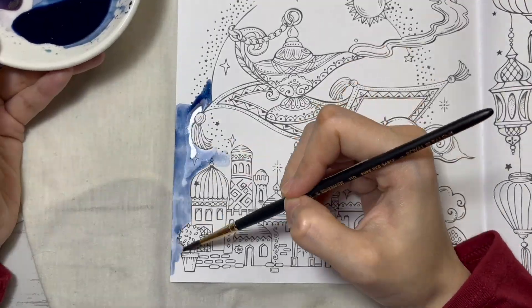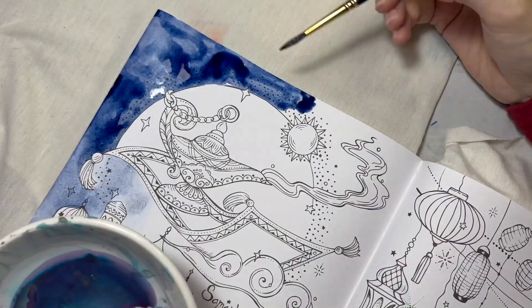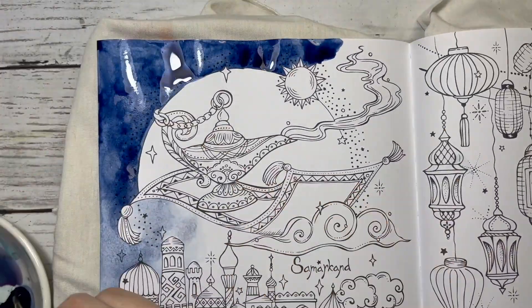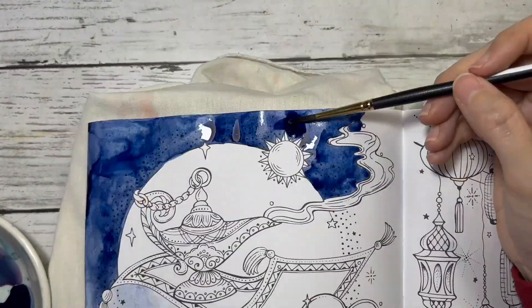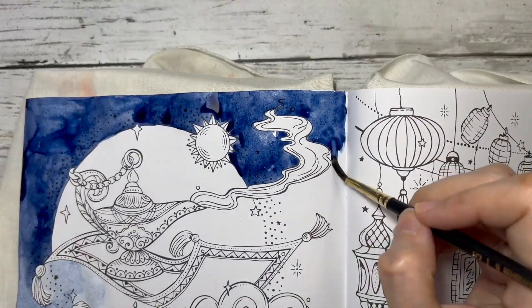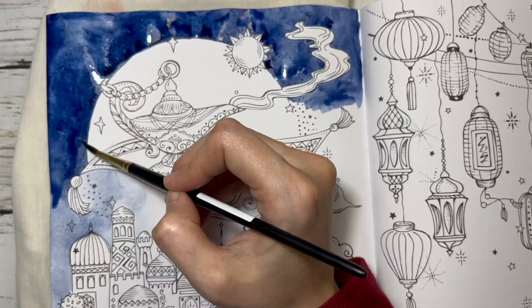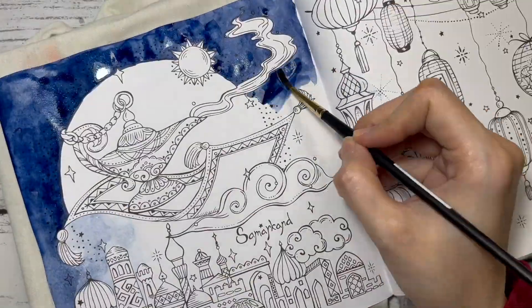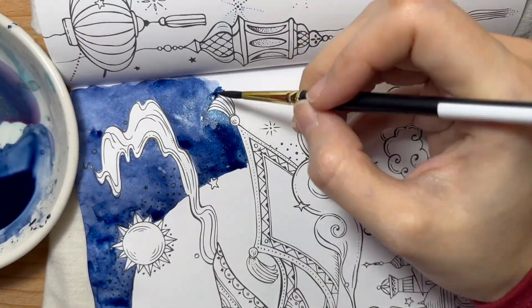When I rewatched the video during editing, I noticed it took me more than 20 minutes to choose the colors and do the swatching. So I decided to separate the swatching part from the coloring part. If you like swatching and playing with different colors, stay tuned on this video.